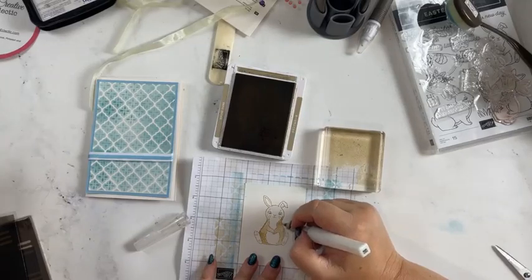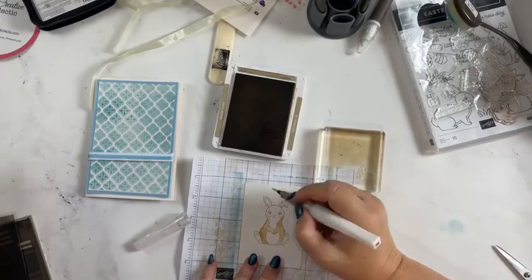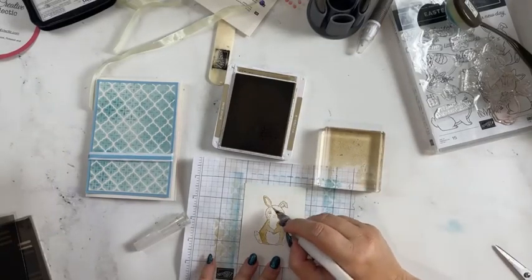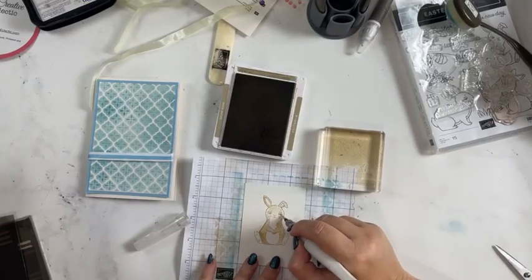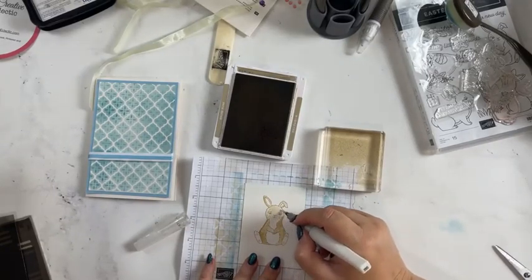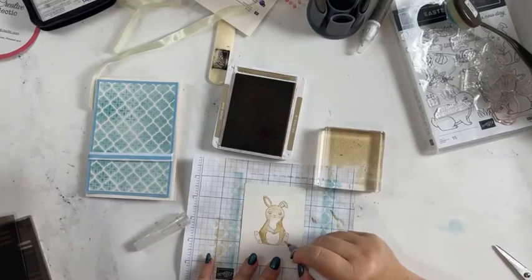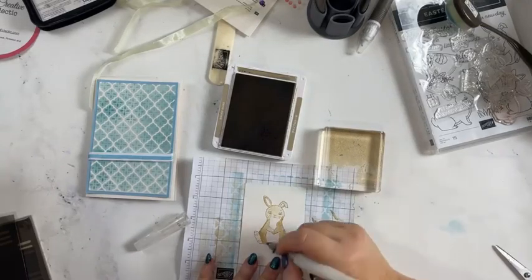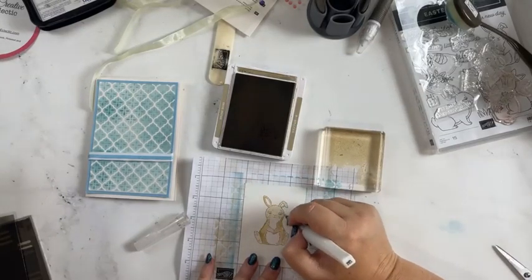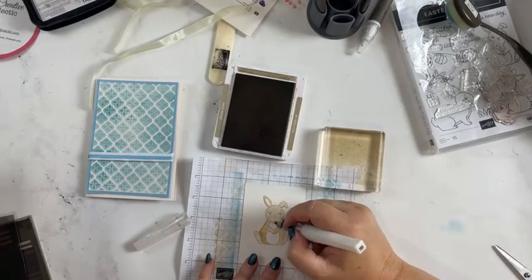We've got our shimmery bunny — he's very shimmery. He'd look better with a bit of pink on him. I'm just going to really lightly color under his face — we don't want too much color but just enough. We've got our watercolor pencils up here so we can put a little bit of pink on him too.